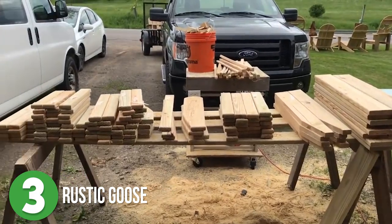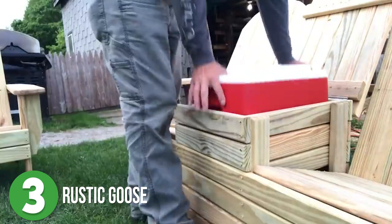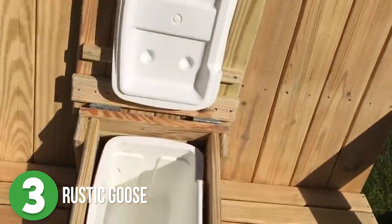Once he had all the pieces prepped and pre-drilled, he slowly but surely starts the assembly process, adds the cooler, mounts the lid to the top, and voila! A perfect summer seat for two.